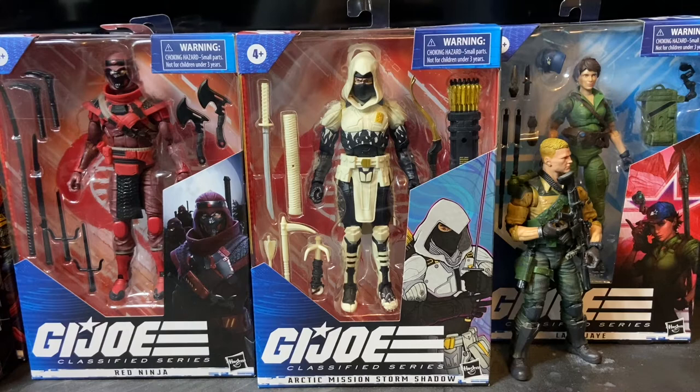Cobra is fighting G.I. Joe through more than just direct means — it's manipulating world governments, world economy, and even the environment to gain a foothold and control over the world. It also uses subversion, and one of the ways it does that is through assassinating world leaders and other important individuals. They carry those things out using these red ninja. Really cool story with these characters.